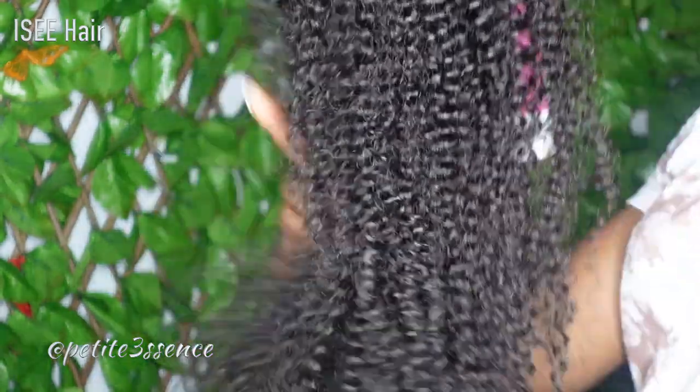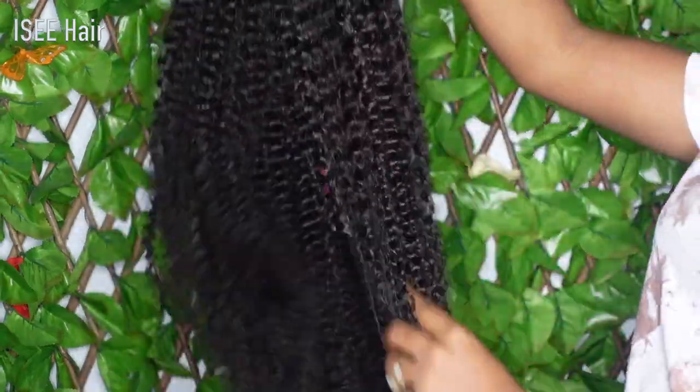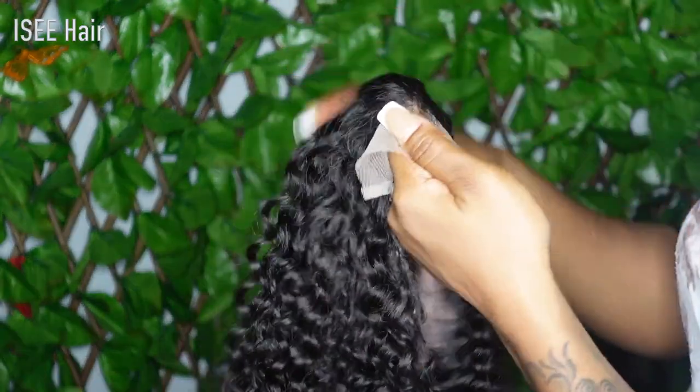The curls are really nice and tight. Right off the bat, I can tell you I'm getting minimal shedding. It's a natural 1B color. It's nicely layered and it's very full. At 220%, yeah, so it does have a little weight to it.